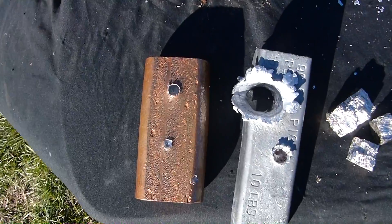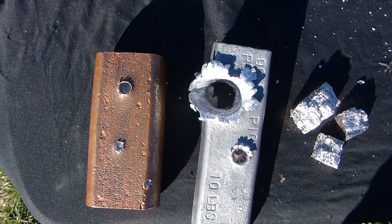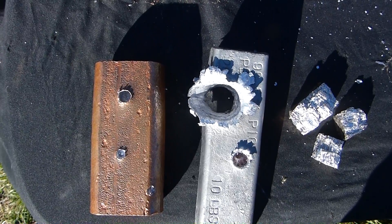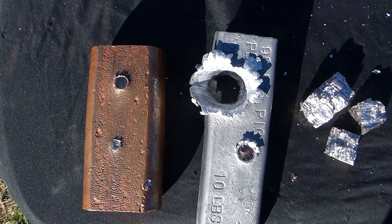To sum things up: copper is significantly harder than lead, with the lead going off like a liquid metal terminator. And the bismuth is very brittle, shattering into pieces.